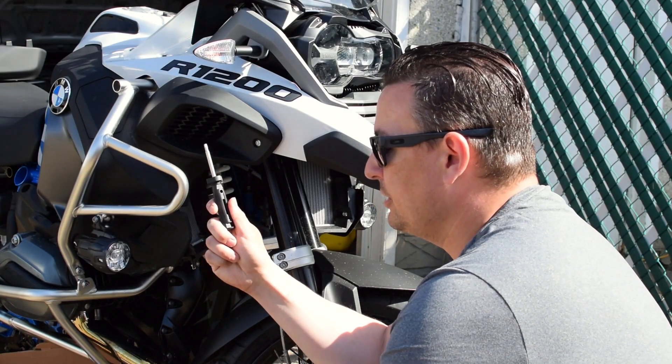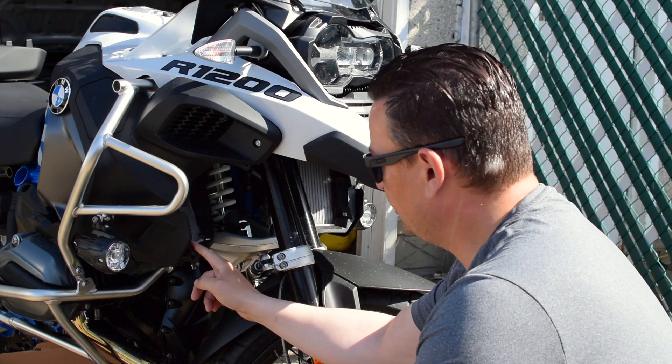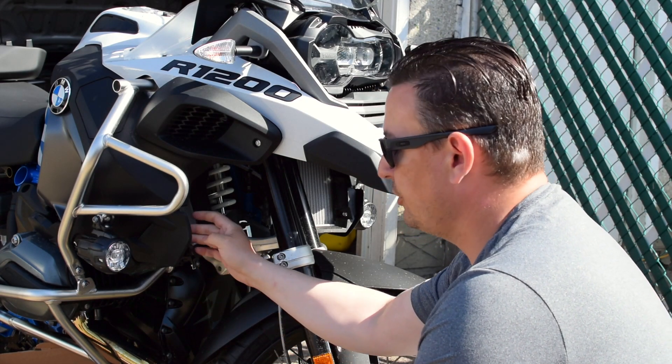You want to take your supplied T25 driver and remove the shroud. There are three bolts — bottom and two on the inside.